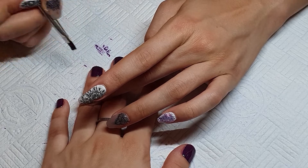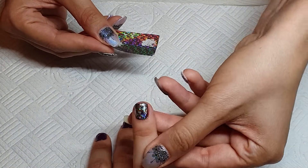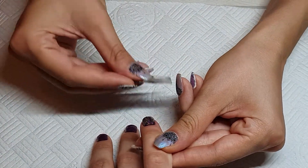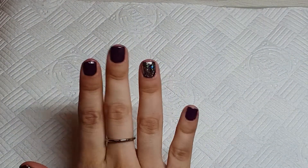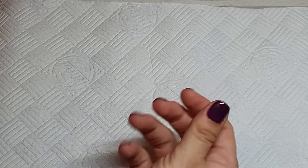While the gel is still sticky from the UV lamp, we are applying nail foil just to the ring fingers to make it more fun and interesting.